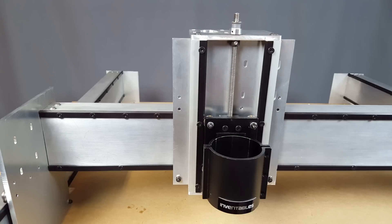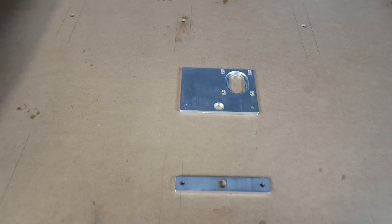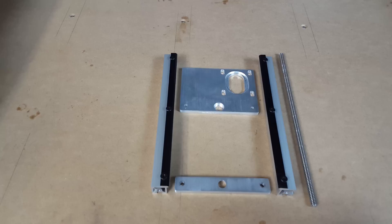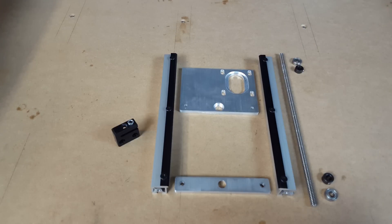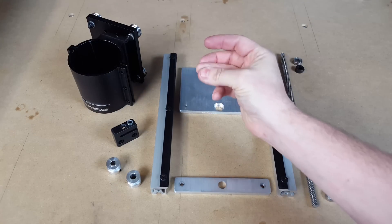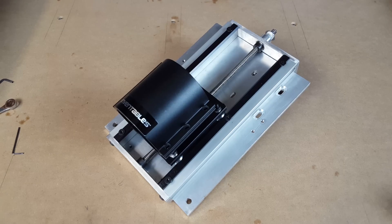The Z-axis consists of a simple list of parts: the two bearing mount plates, the two extrusion slash rails, the drive screw, bearings, lock collars, the lead nut, pulleys, and the spindle mount assembly. Put all that together, and presto — you have a Z-axis!